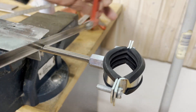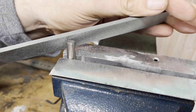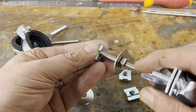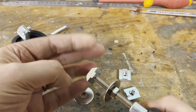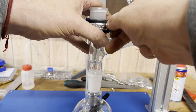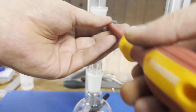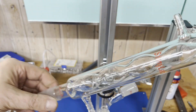As usual, I use pipe clamps and 8 mm threaded rods to mount the glassware. Since we are working with reflux here, I am using a 200 mm long Allihn condenser.